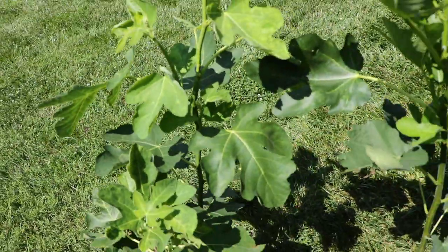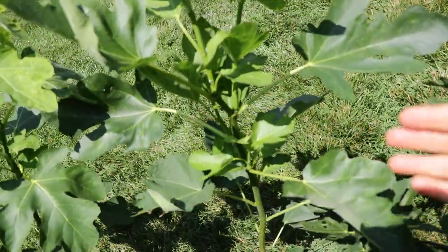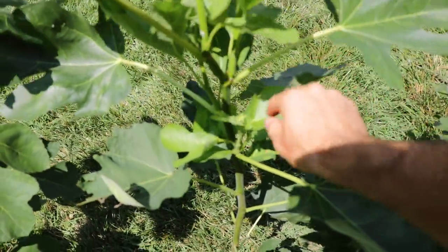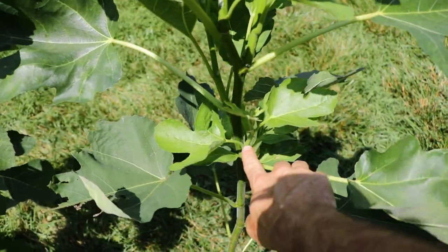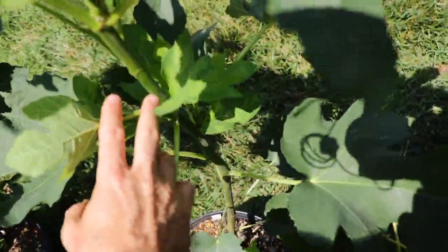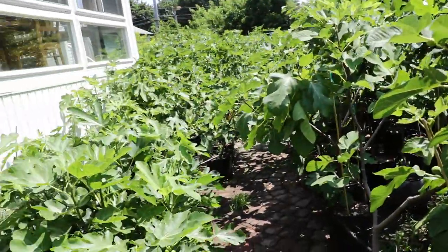We have three main scaffolds that have formed, and that's perfect. We want to have at least three to five scaffolds that are going to form. And this is really a beauty here — this tree has formed actually five new scaffolds from where we topped it. There's one here, another one there, another one behind it, one down there that's smaller with less dominance, and then another one down there. So we have five new scaffolds from these trees.